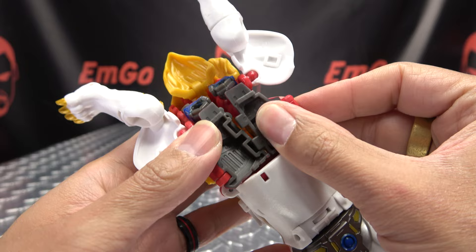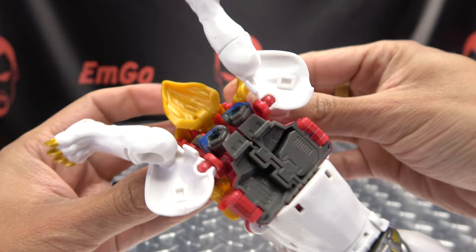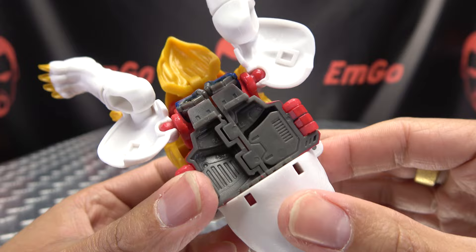Once you've done that, you're going to take these chest panels and bring them together, and they will connect. Sometimes these will undo themselves, so just re-tab them, get everything seated into place, and there you go. That's how you want all that looking right in there.